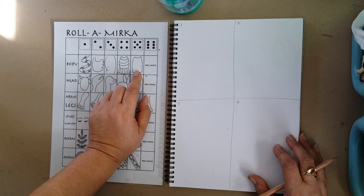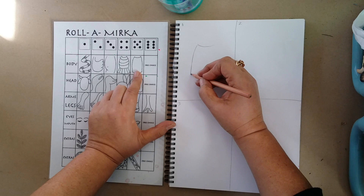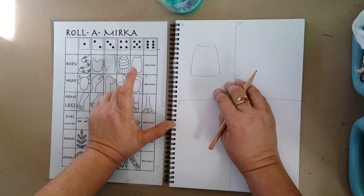I want you to fill up a lot of the space, so put this in the middle, leave some room at the top for a head and leave some room at the bottom for some legs. You want to very carefully draw this body as big as you can. You don't have a rubber so you need to draw right the first time.